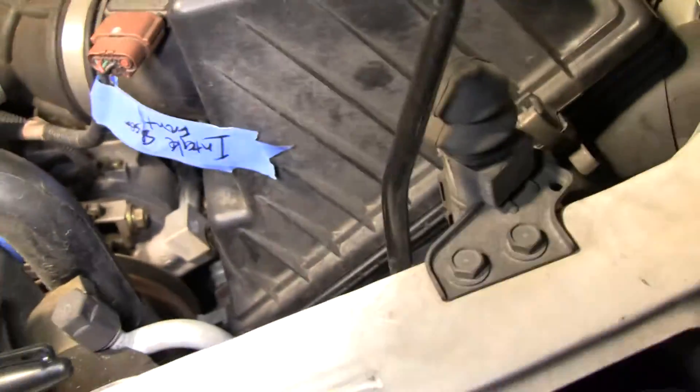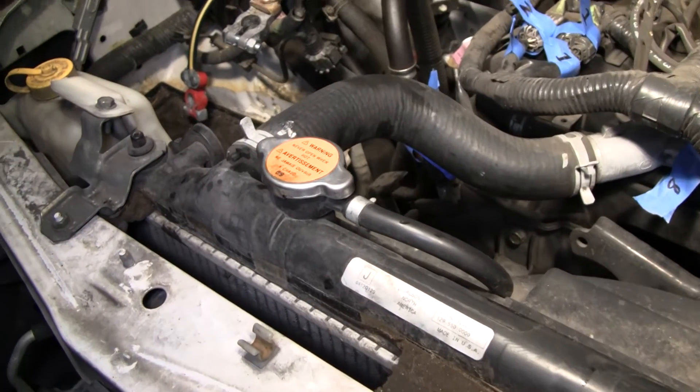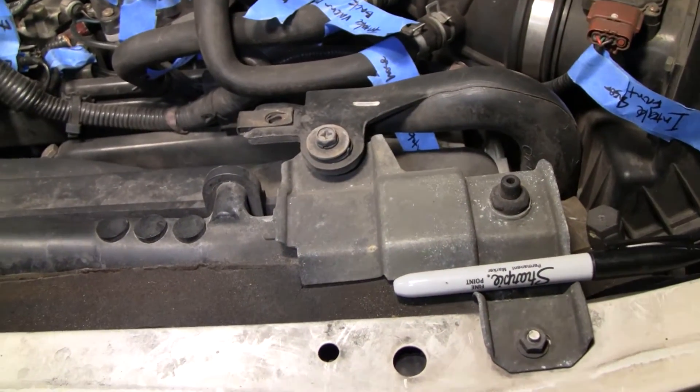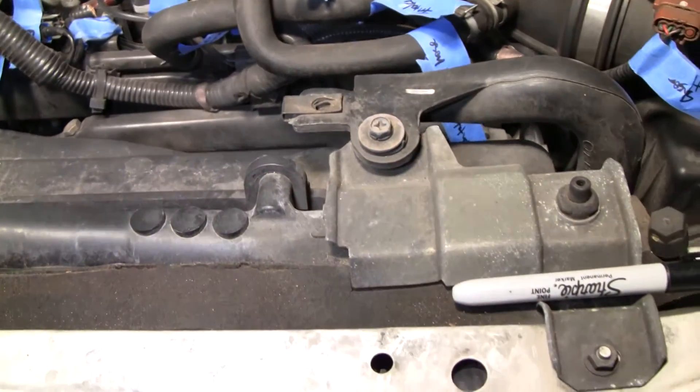I'm definitely getting the upper and lower hoses replaced. I'm going to go ahead and try to locate as many screws as I can and get this thing up and out so that we can move on, because that's really the next portion of what we need to do.